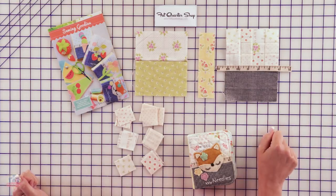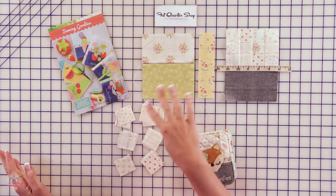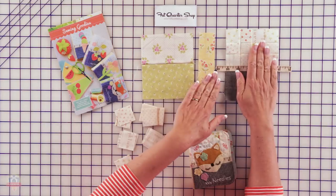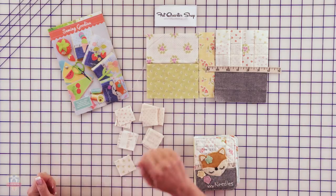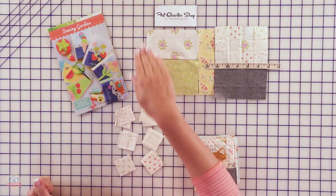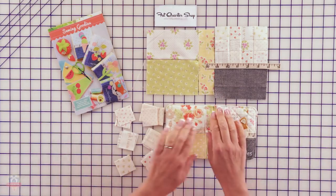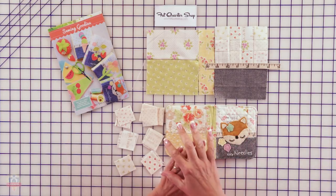You then have the spine of the book and the back of the book. Again, you could piece the whole thing from patchwork — that would be super cute — or just do two pieces like I did here. The front of the book gets sewn to the right side of the spine, and the back gets sewn to the left side of the spine. That's your main piece. If you lay the booklet flat, this is the part you've just constructed. Next I'm going to show you what you need to do to get that quilted and put together with the lining.